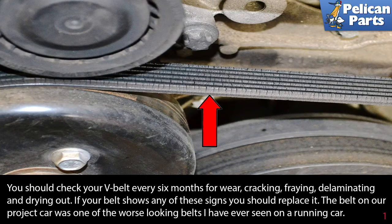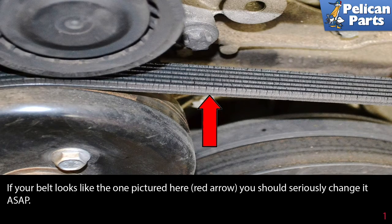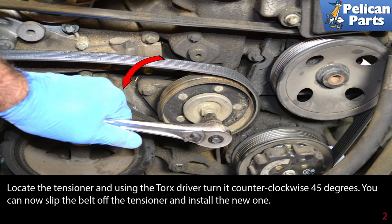The belt on our project car was one of the worst looking belts I have ever seen on a running car. If your belt looks like the one pictured here (red arrow), you should seriously change it as soon as possible.